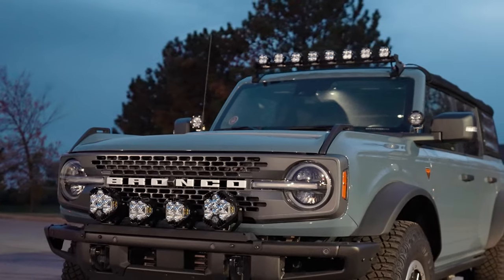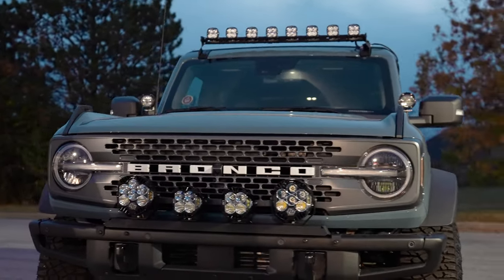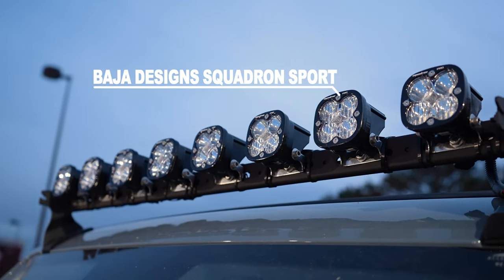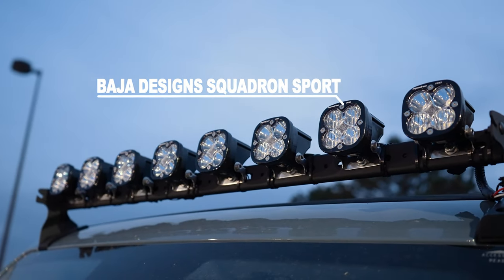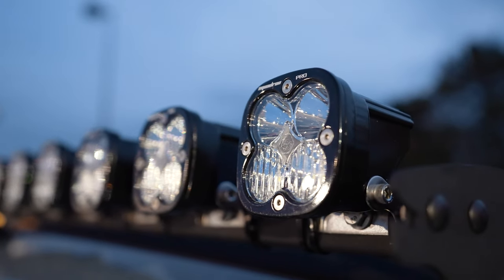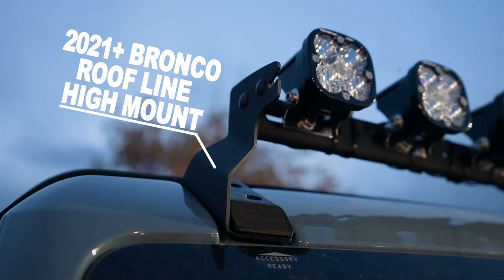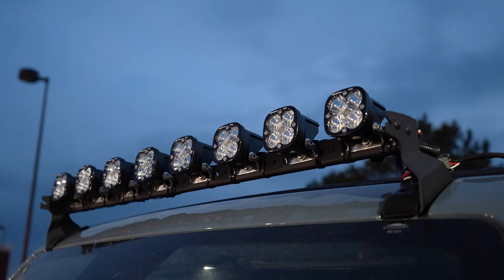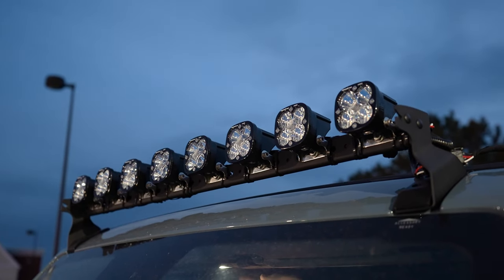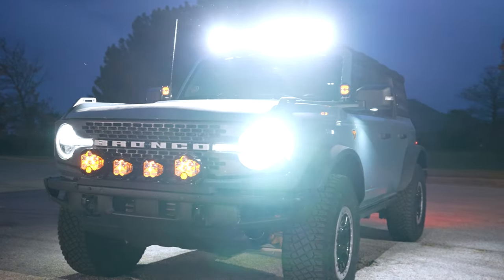Now we're going to move up to the roof for our new Universal Cross Mount. As an alternate option to a roof bar or even some of Baja's linkable kits, you can actually put up to eight Squadron Sport, Pros, S2s — whatever you really like — across the eight slots that go across our Universal Cross Mount. Also notice here that we have our new high mount bracket to hold either our cross mount with multiple lights across there or a 40-inch light bar for better airflow, which should hopefully help with the wind noise that so many people are aggravated with.